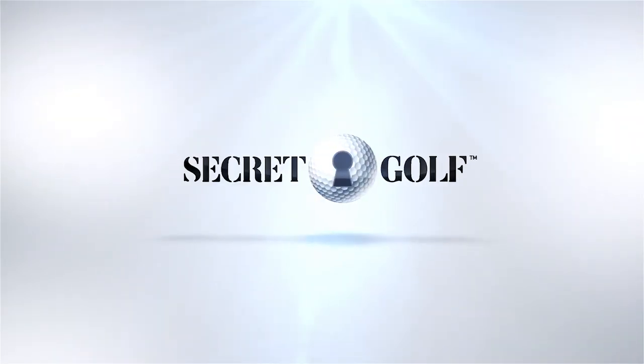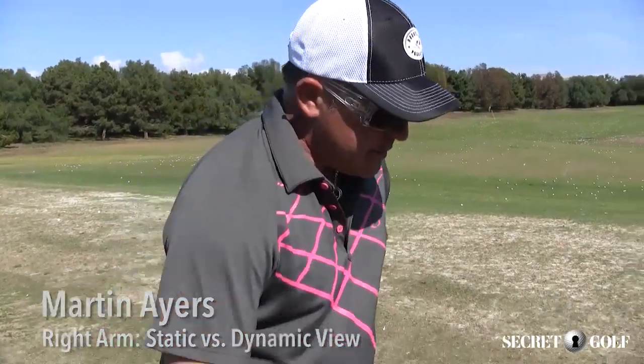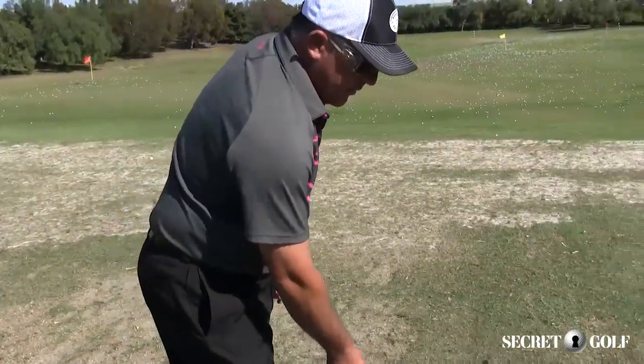It's a very natural motion. If you were to mime talking on a phone, that's really all it is. So, with two hands on the club, it can never look that way.